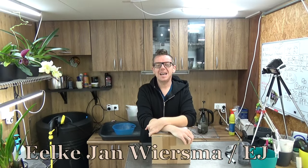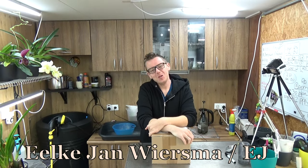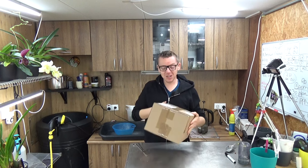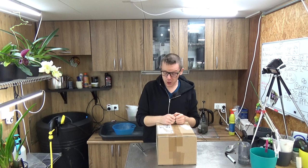Hello and welcome to the Orchid Saga, my name is Ilkjorn Wiesma, also known as EJ. Welcome! I hope you will like this video. This is an unboxing video — most people like these types of videos, it's always nice to be curious to see what's inside those boxes. In my case, as you can see, it's a box, and there should be two orchids in there. These are coming from Swerder Orchids from Germany.